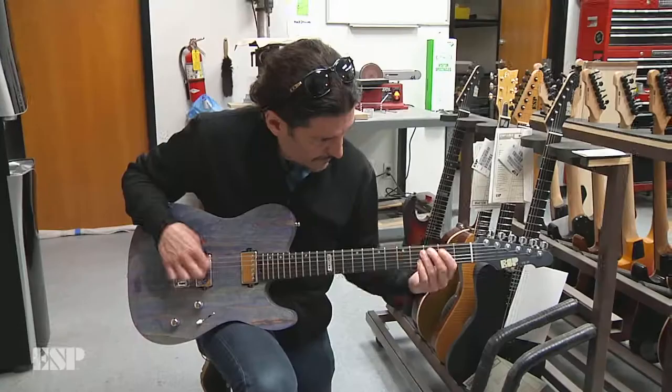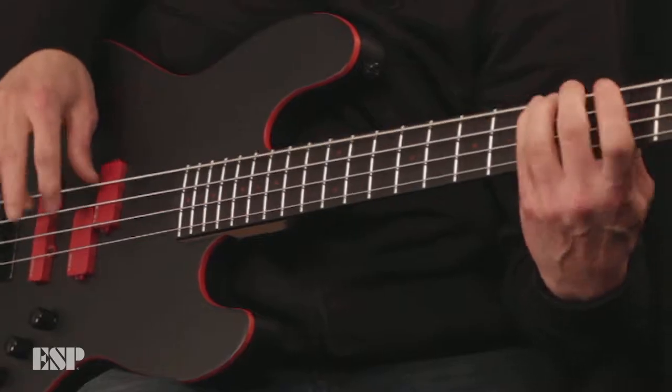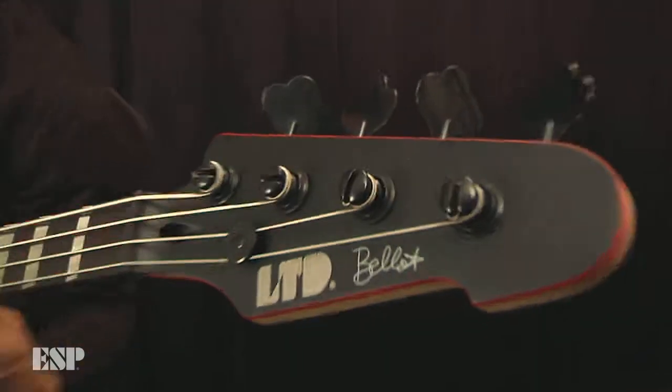Why I play ESP is one word: quality. Quality from soup to nuts. I'm very particular about what I like — from the wood, frets, the pickups to the tuners. I like a certain look. I want it to be badass, but I want it to sound badass.